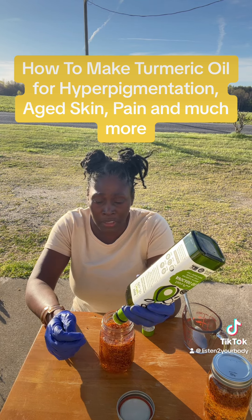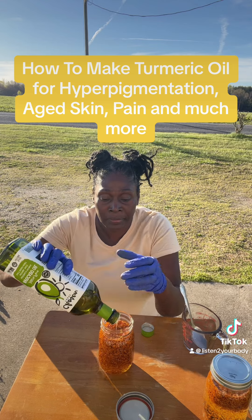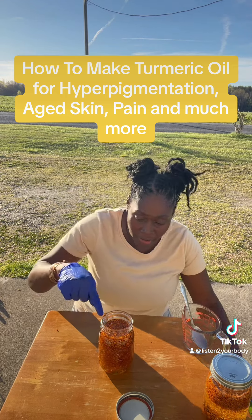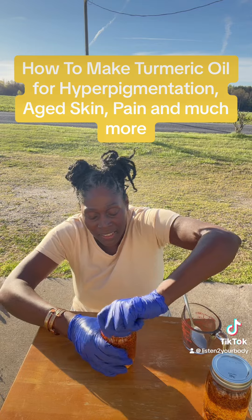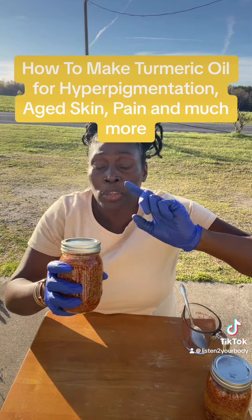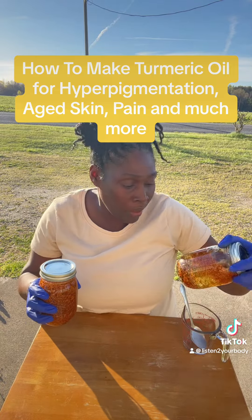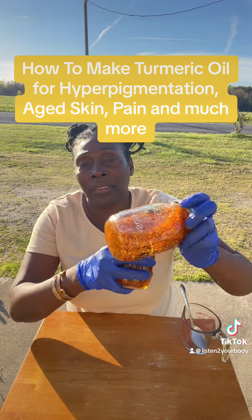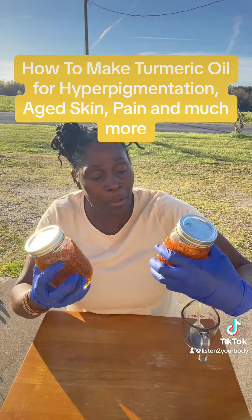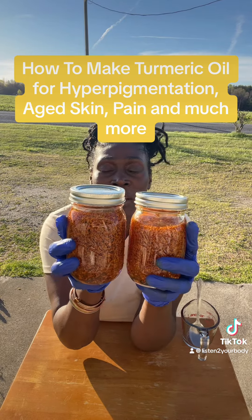Turmeric oil is expensive, so I wanted to make my own — I needed it for a recipe. You can already see the color changing in the oil. Make sure you keep track of which oil is which: this one is avocado oil, and this one is apricot kernel oil — I can tell them apart because the black pepper is in the apricot one. So there you have it: two oils, one for pain, one for internal use.